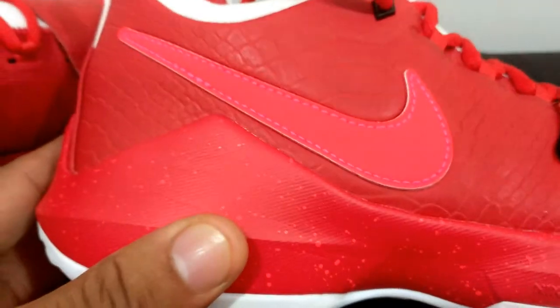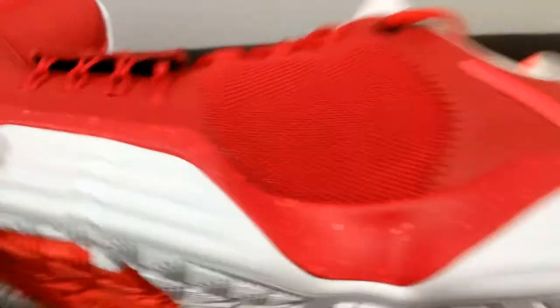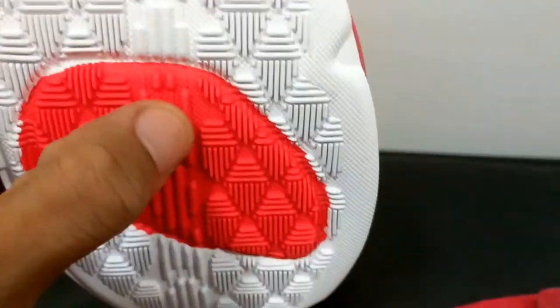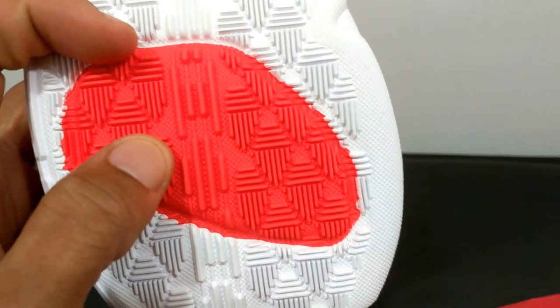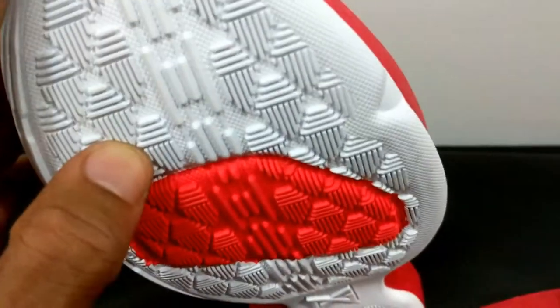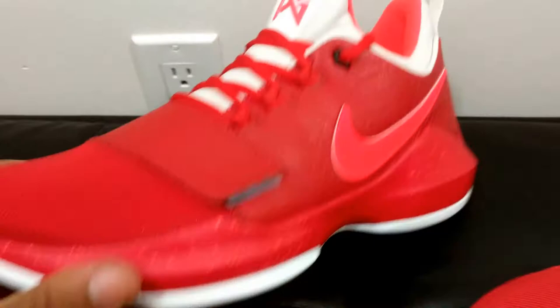And the midsole — midsole is university red as well, but it's got crimson speckles all throughout it. As much as I hate a white bottom, I had to do the white bottoms because of the red snapper inspiration on the shoe. I know I'm going to have to be cleaning these after every wear. And then this zoom bag — I did not do this. If you pick any color on Nike ID, I believe they give you a crimson zoom bag, unless you do a glow-in-the-dark or translucent joint. Any color — red, blue, black — is going to give you a crimson zoom bag, if I'm not mistaken.